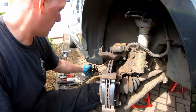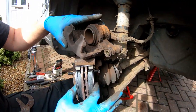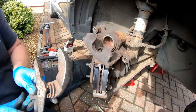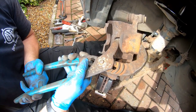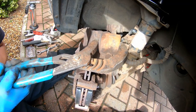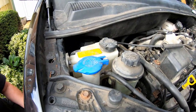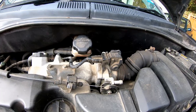Next thing we need to do is prepare the caliper to go back on. Because the pads are new, the gap between the piston and the face of the caliper is too small — it's not going to go on like that. What we need to do is put the piston back into its housing, and the way I do that is with a set of stilsons — just gently squeeze it. As you can see the piston is going back in. It's worth mentioning that the level in the brake reservoir will rise as you push the piston in.